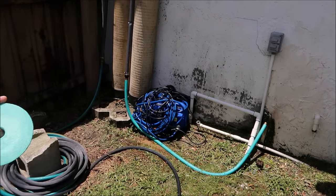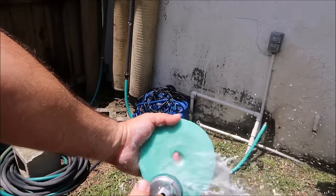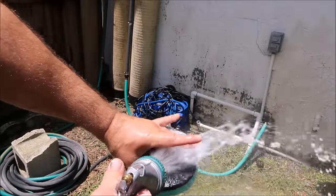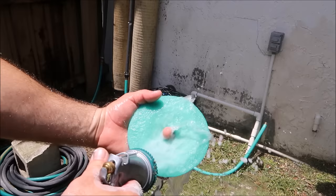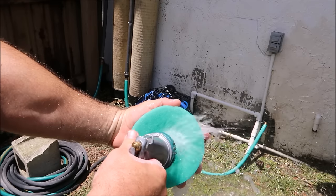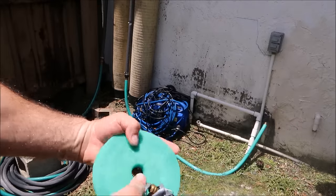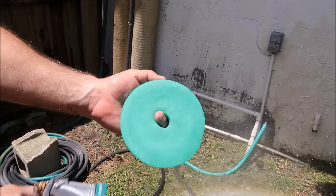Now pick up the hose again and spray all that product and material out of the pad. Just make sure all the product is out — and by product I mean not only the Infinite Cut or whatever you're using, but also the Infinite Purpose Cleaner that I use to clean the pad. And there you go — done deal.